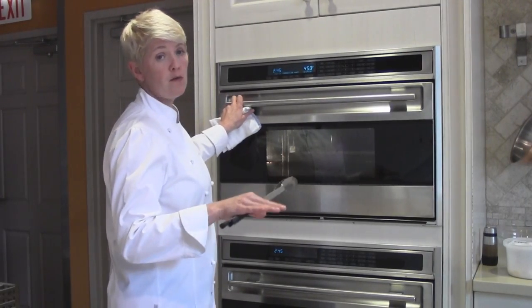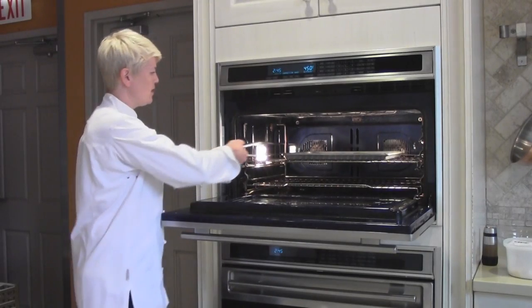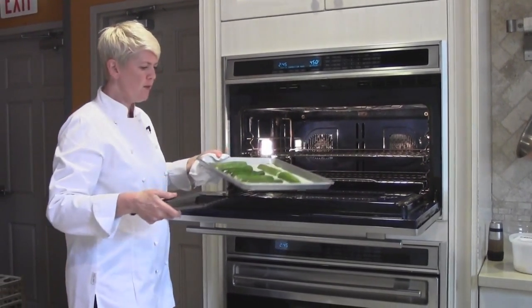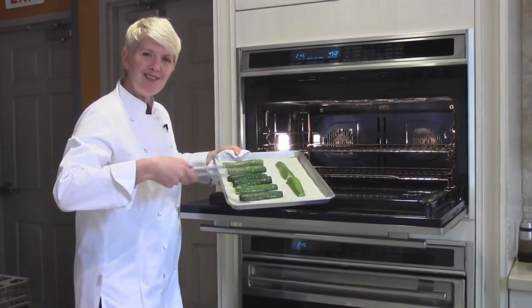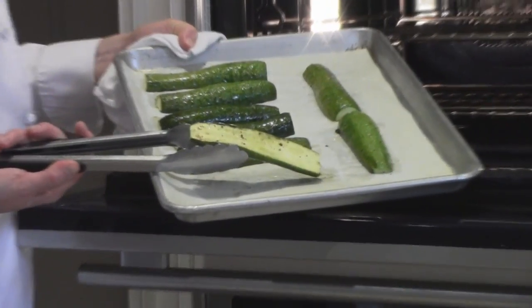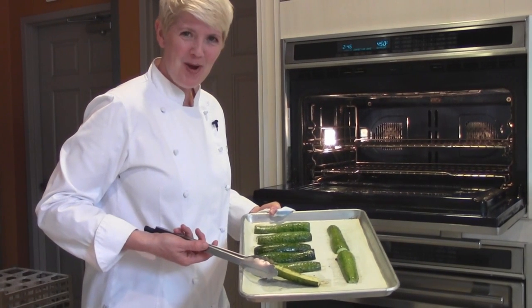Our zucchini has been cooking at 450 degrees for about 12 minutes — 12 to 15 minutes it will take, depending on your oven. What I'm looking for is that the top of the zucchini just starts to blister and sweat a little bit, and it just starts to brown on the bottom. And that's how you cook summer squash.